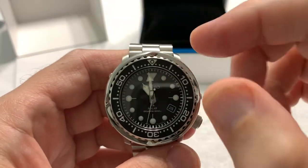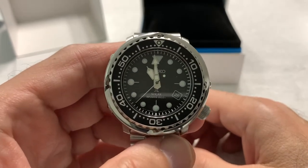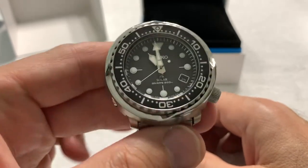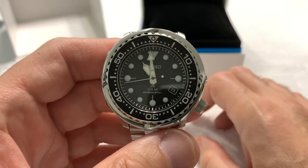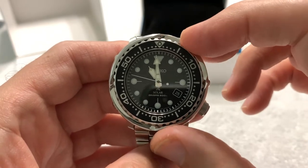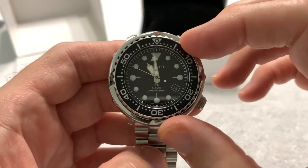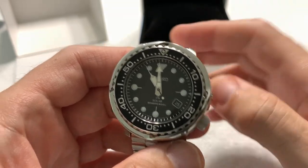Hard Lex crystal from the factory. I have ordered a Crystal Times sapphire crystal — double dome, clear AR coating. When it comes in I'll make a decision on when to have it installed; I'll have to shop that job around and find a local place that will do it without jacking the watch up.